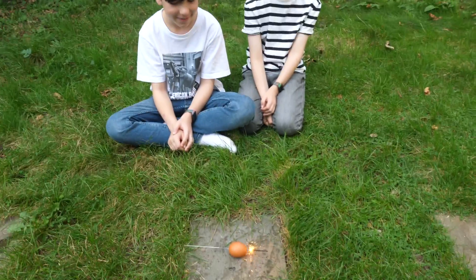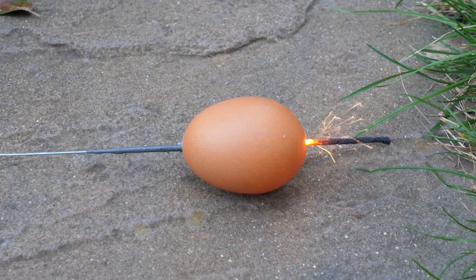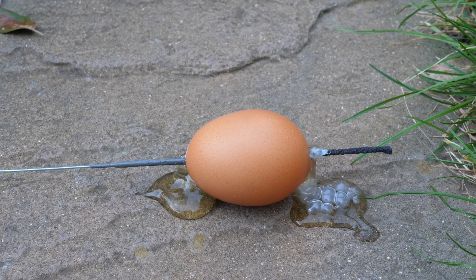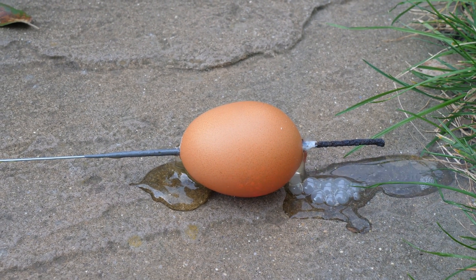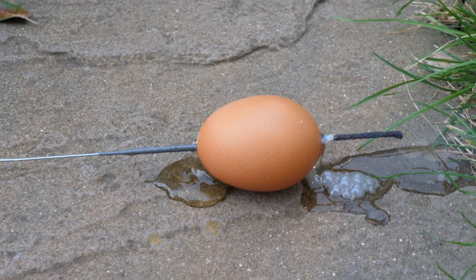How cool is it to see the light inside an egg? But as you can see, the yolk, the smoke, and the whites are just coming out of the egg, and the whole thing is happening because the fire is there.